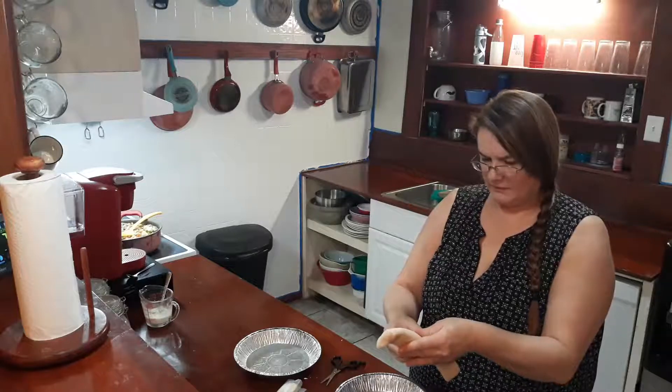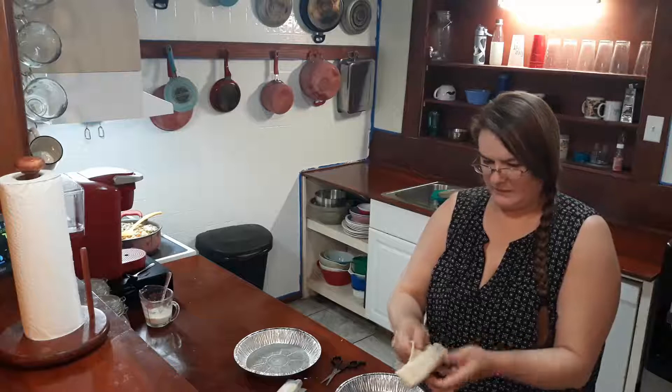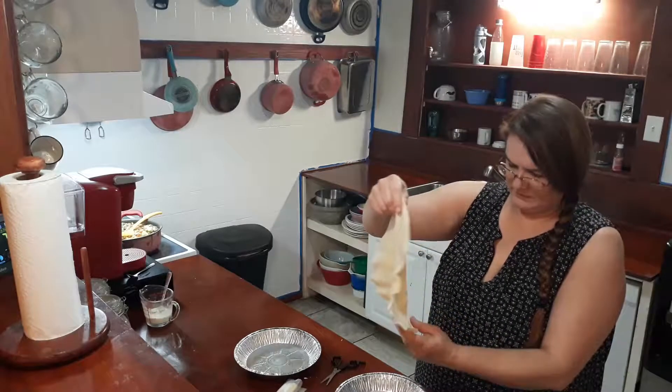You really gotta keep your pie crust cold. If you don't, it doesn't rise right. I've had this laying out for a minute while I was doing all the other stuff.